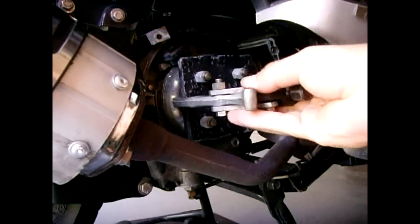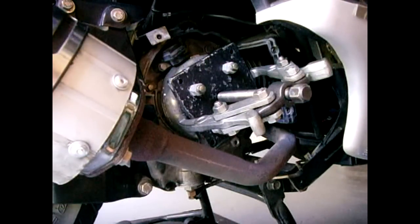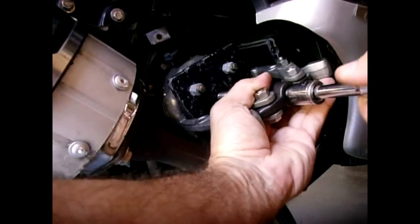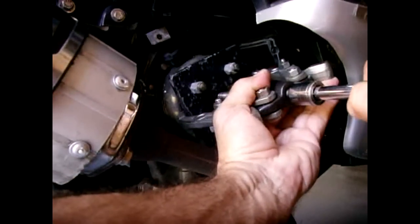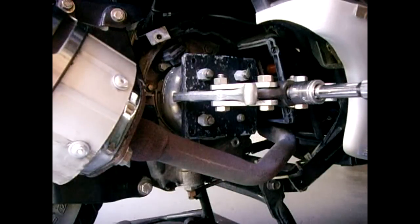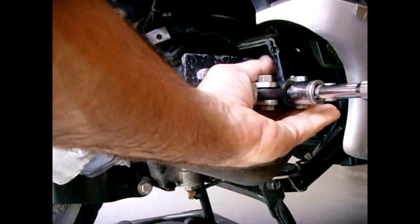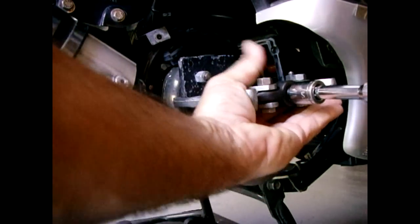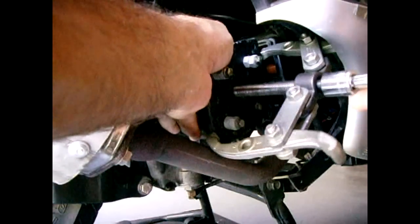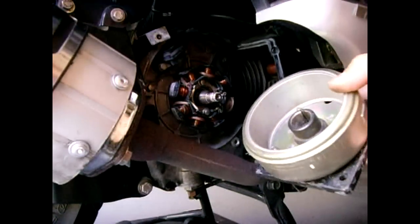This is what it looks like with the puller. I can tighten this down and pull off the entire flywheel. And bingo — popped it right off. It worked perfectly like it does every other time. Set this off to the side.